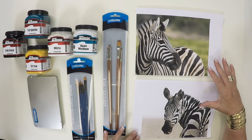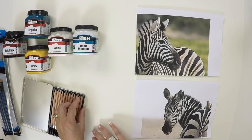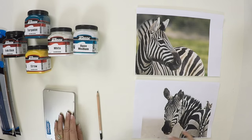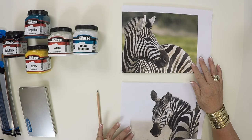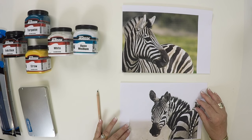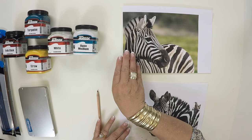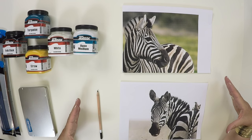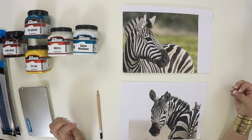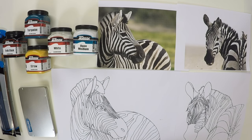Okay, for step one we're going to have to get our image from our photograph onto our paper. For those of you that feel comfortable with drawing your image you can draw it straight onto your canvas, but for those that aren't comfortable with drawing it, my suggestion is that you start by drawing it onto some blank paper and you can even go so far as to trace it. Blow up your image of your zebra to the size of the canvas that you want and then you can actually trace it onto tracing paper. Once we've drawn our images, make sure that they are clear and defined and that they have good strong lines. This makes it easy for you to transfer it onto your canvas.